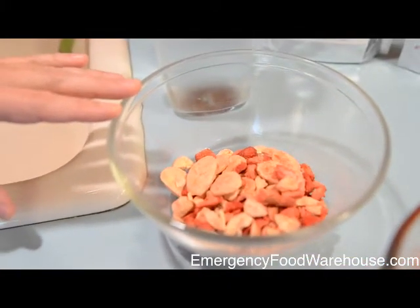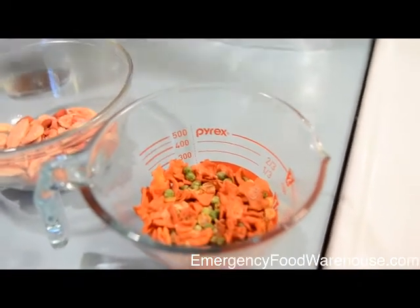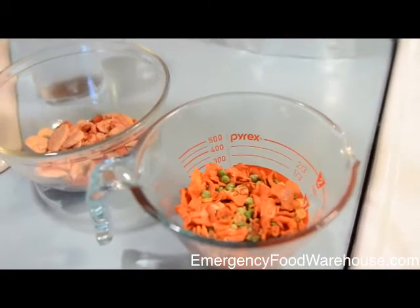What we've got here are some measured portions of both the fruits — basically freeze-dried bananas and strawberries — and over here we've got the freeze-dried vegetables, which include dehydrated sweet corn, green peas, and carrots.